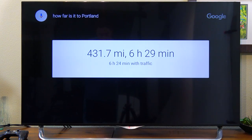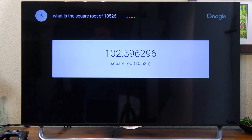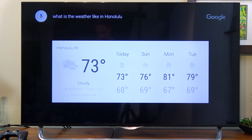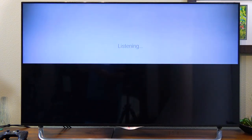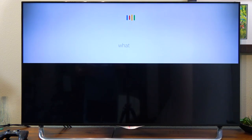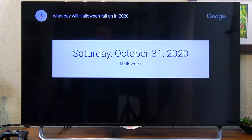Here's a demo. How far is it to Portland? — The drive from your location to Portland is 431.7 miles. What is the square root of 10,526? — Square root of 10,526 is approximately 102.596. What is the weather like in Honolulu? — It's 73 degrees and cloudy in Honolulu. Launch Netflix. What day will Halloween fall on in 2020? — Halloween is on Saturday, October 31, 2020.